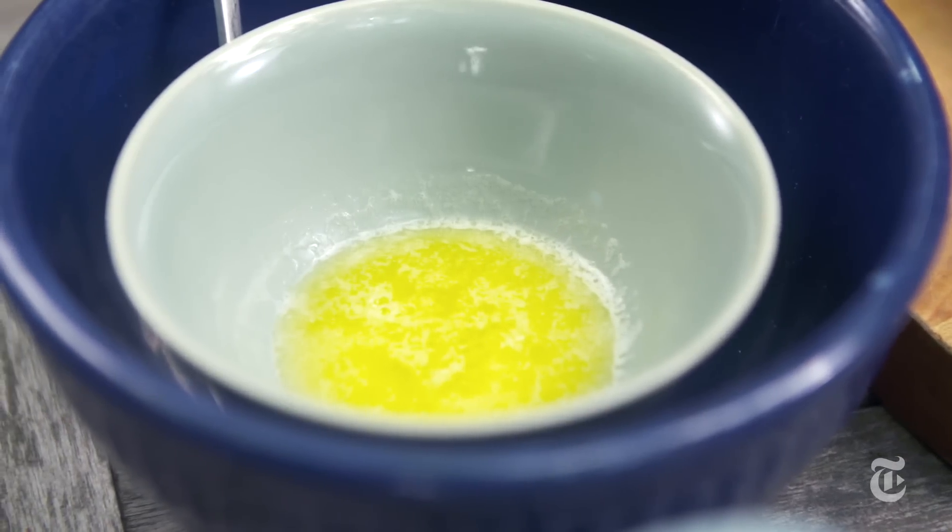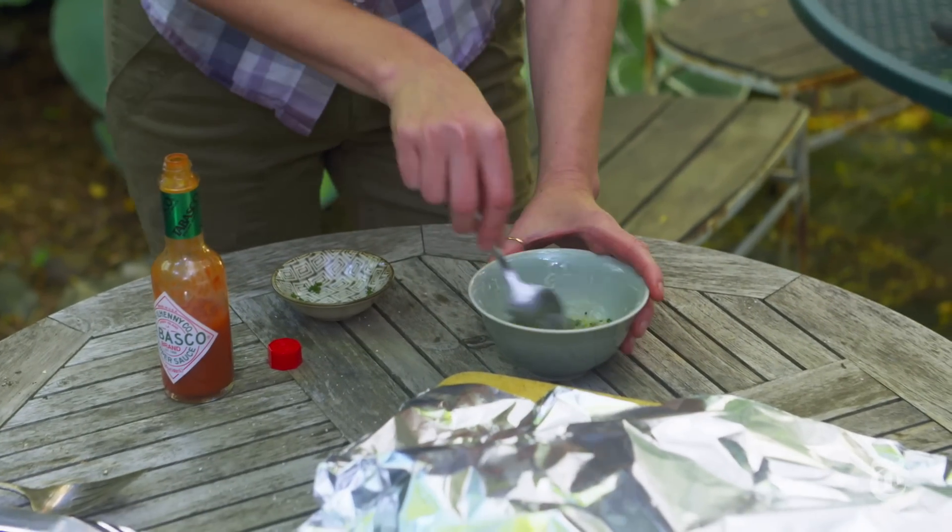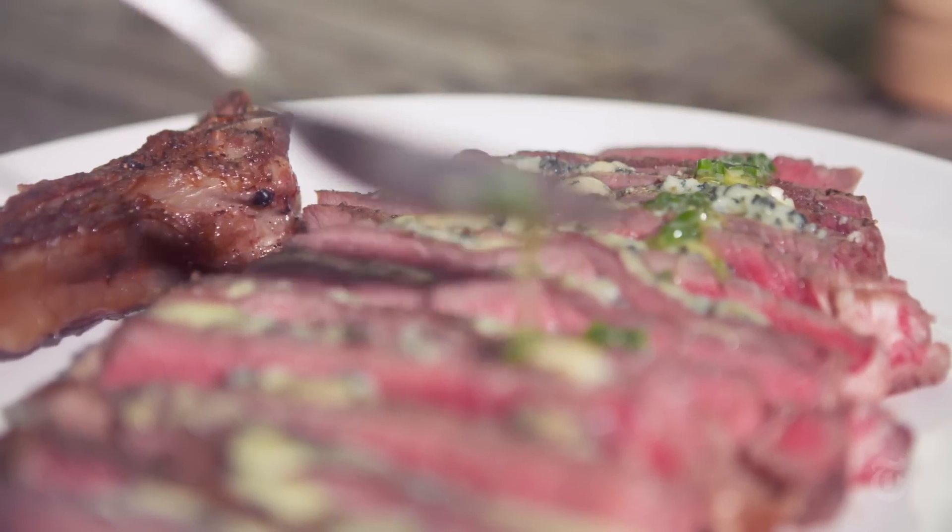I could have left the steak with the blue cheese by itself — that would have been great — but just to add even more flavor, I took melted butter, mixed it with a touch of hot sauce and some chives. To me the whole thing was sort of reminiscent of buffalo chicken wings, except with steak.